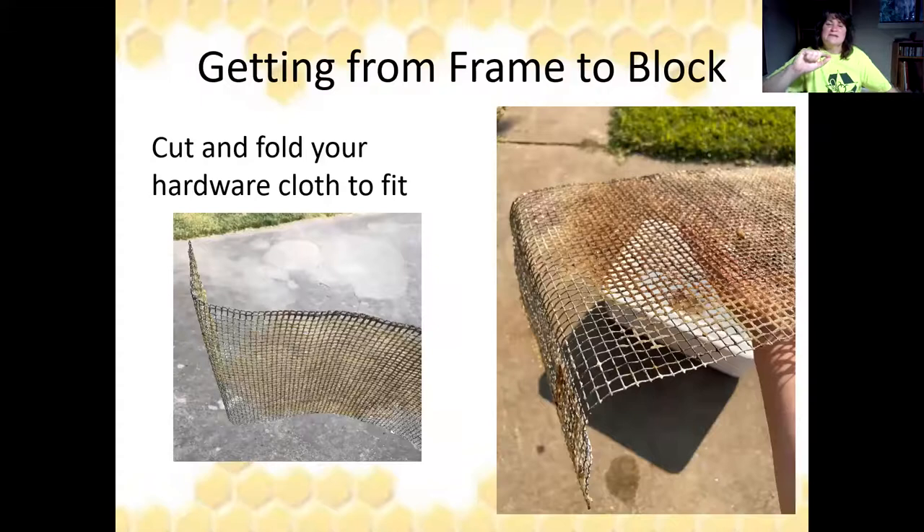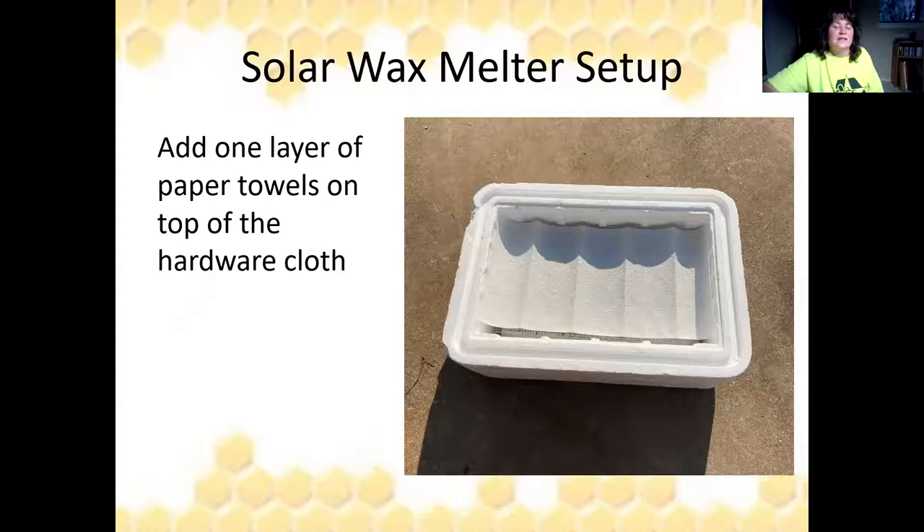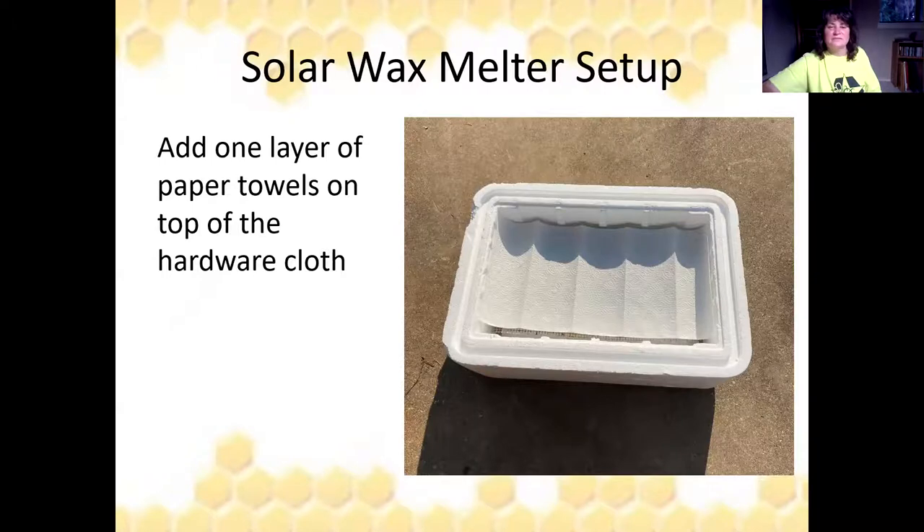Next, get some hardware cloth, cut it, and fold it to fit inside your container. Bend the edges 90 degrees to form feet so it sits right inside. The block of wood provides support at the same height as the bend. Add one layer of paper towels on top of your hardware cloth, then add the honeycomb cappings. Remember, we're doing separate meltings for each different type of wax — we don't want to mix.